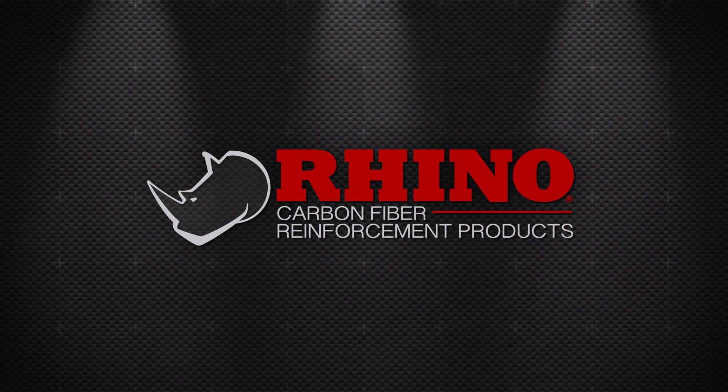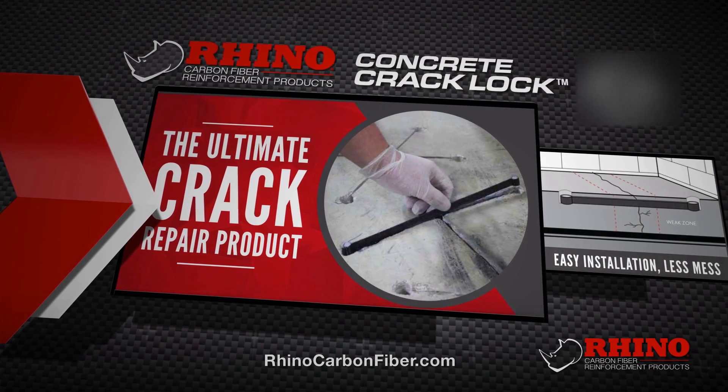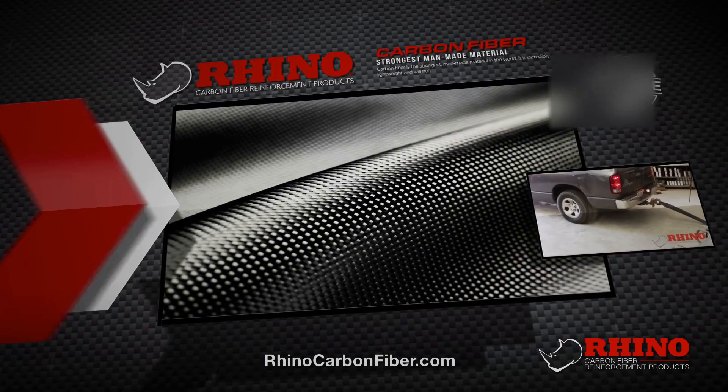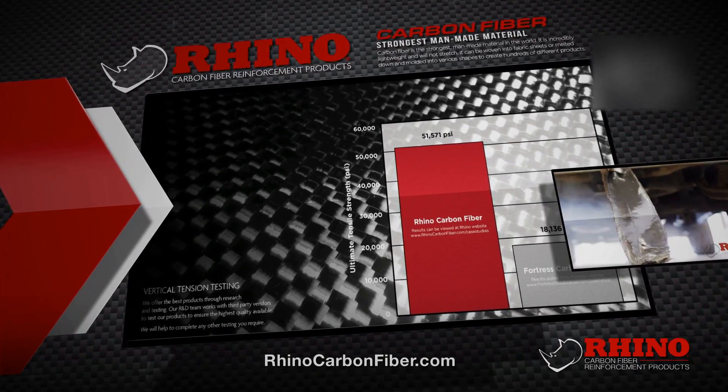Rhino Carbon Fiber's revolutionary new Concrete Crack Lock permanently stops cracks in concrete, gunite, and shotcrete. Versatile, clean, and cost-effective, it's made of the strongest man-made material — even stronger than steel — carbon fiber.